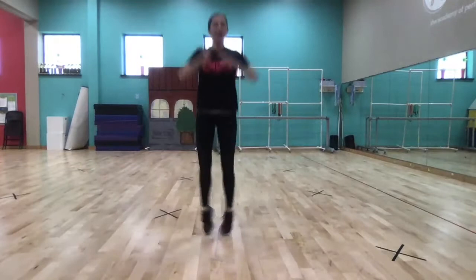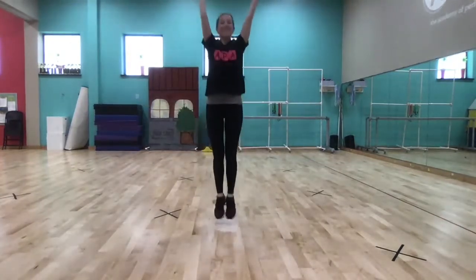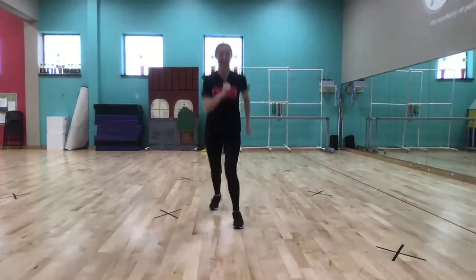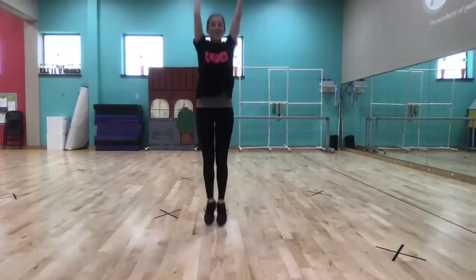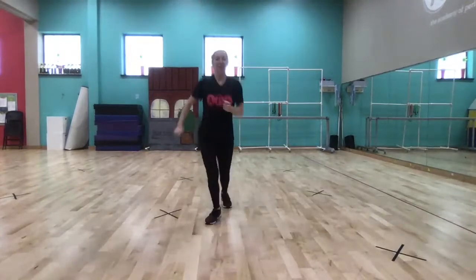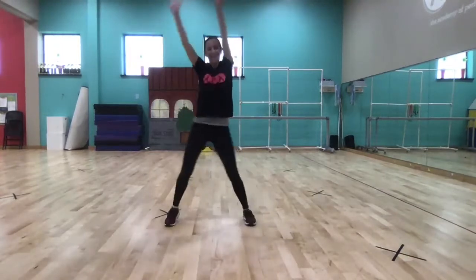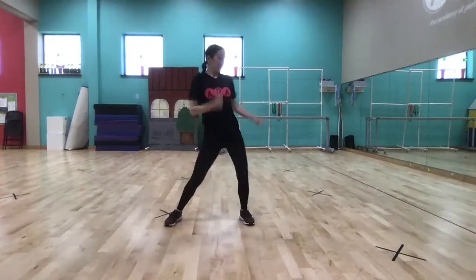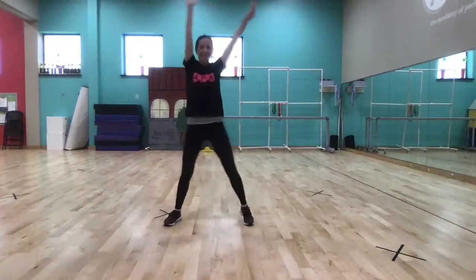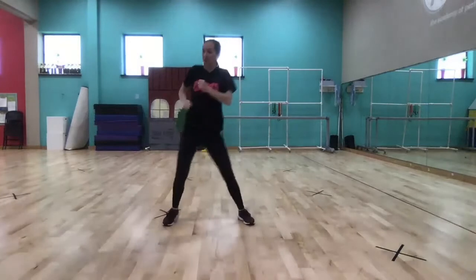Hands to our left, and jump — arms up, front and back. Up again, front and back. Feet apart and arms up. Side to side, and side to side. Do that again — straight arms up and down. Step touch again with our clap.